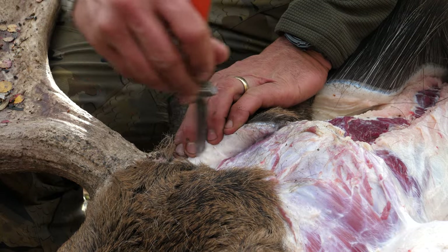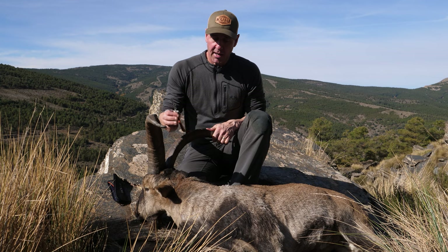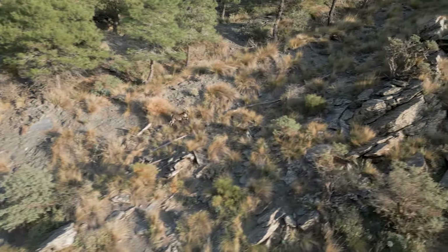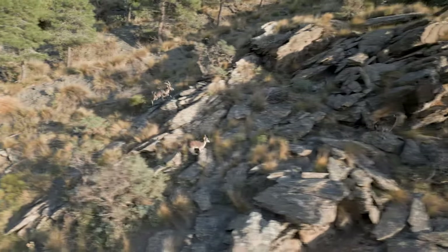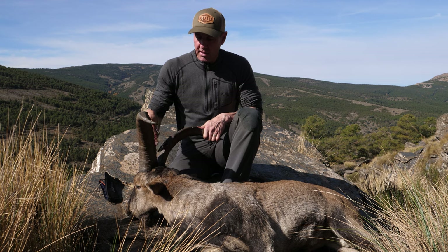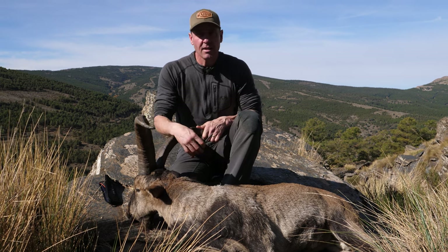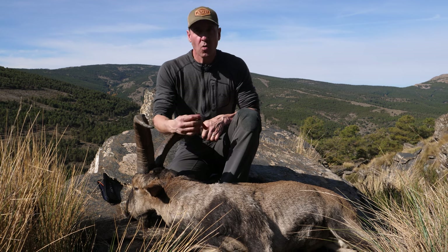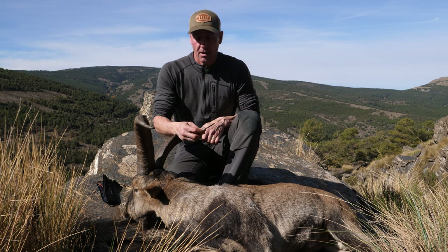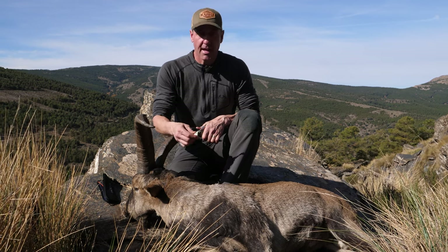If you're caping out an animal like this Ibex, you want to have a scalpel blade. It's a smaller animal — the bodies aren't that big, the hair is not significantly thick — and you want to make sure you're not putting holes in it. Getting around the horns and into the eye socket to take that cape off is so important, and the Hogue Expel is the knife I use. It's absolutely fantastic.